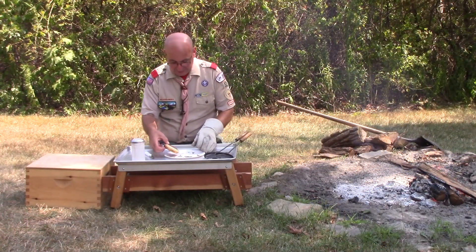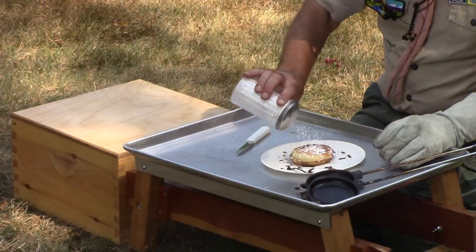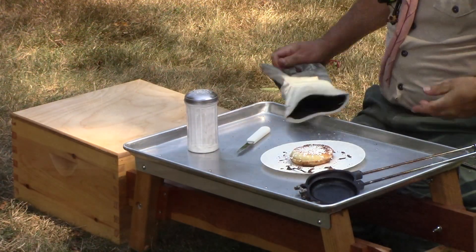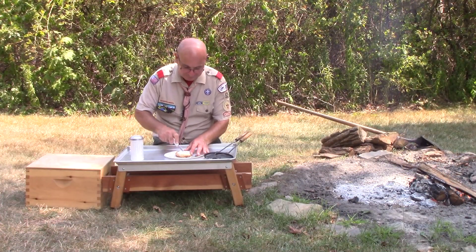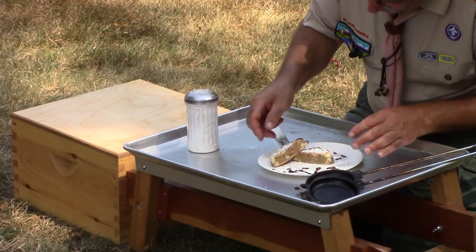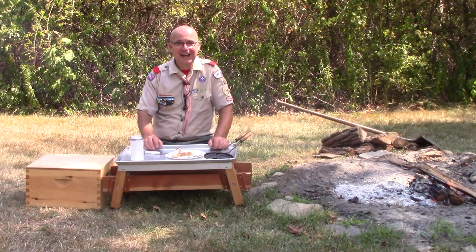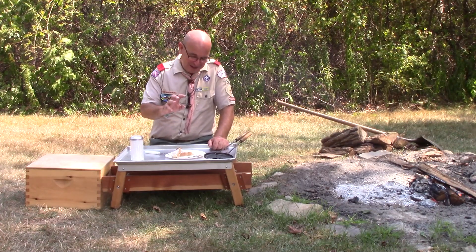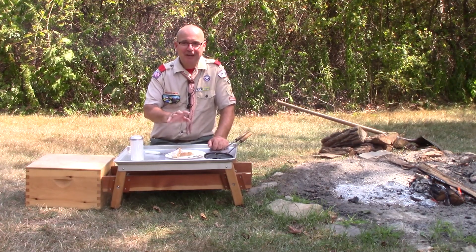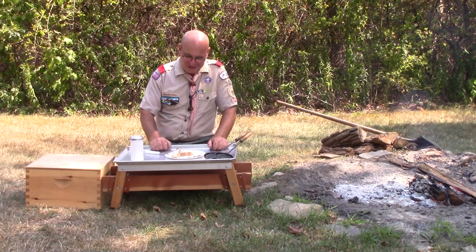We definitely want to hit it with a little powdered sugar. And now what we have here — I'll give this a quick open so you can see the goodness — is a delicious apple pie with heated-up pie filling, a little powdered sugar on the outside, between some slices of bread. We've got some warm apple pie goodness around the campfire to enjoy with your friends and patrol mates and scouts.